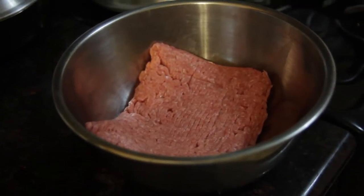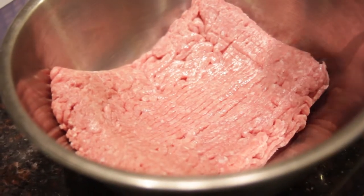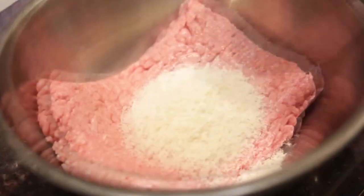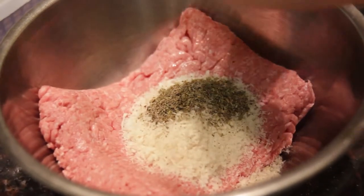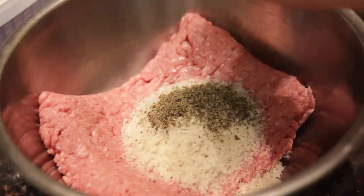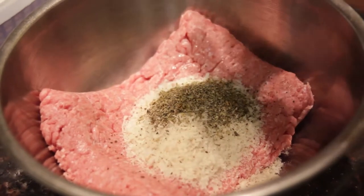Place one pound of ground turkey into a large mixing bowl. Add to it a third cup of breadcrumbs, one tablespoon of Italian seasoning, ground pepper, and half a tablespoon of salt. Mix together by hand.